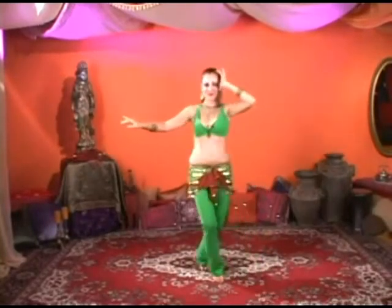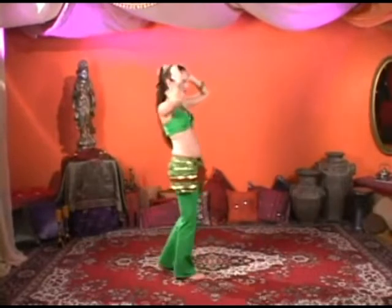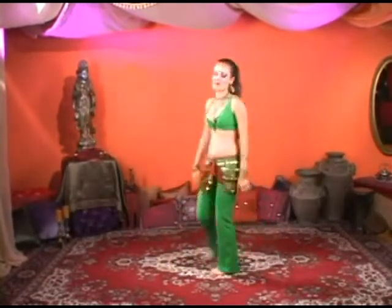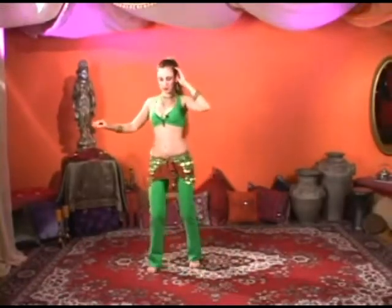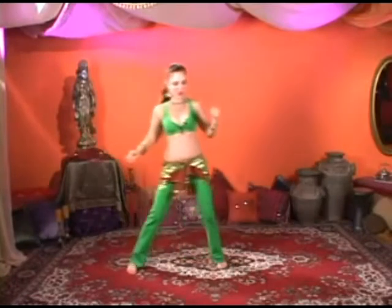This next combination is called crescent circles, because we're going to be dancing with both our crescents and our circles. That's fabulous. I apologize. I think I've got it. Thanks, Ayla. I have to practice it once.